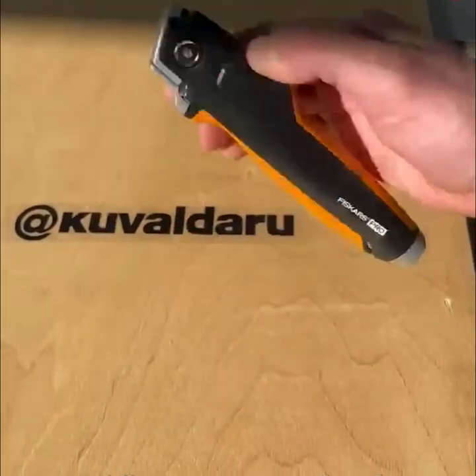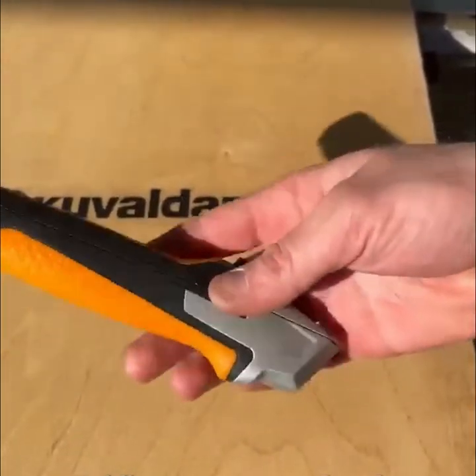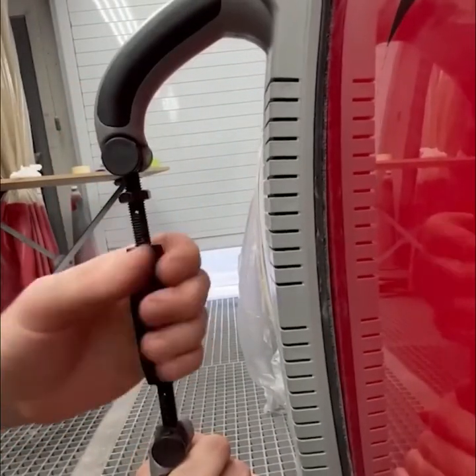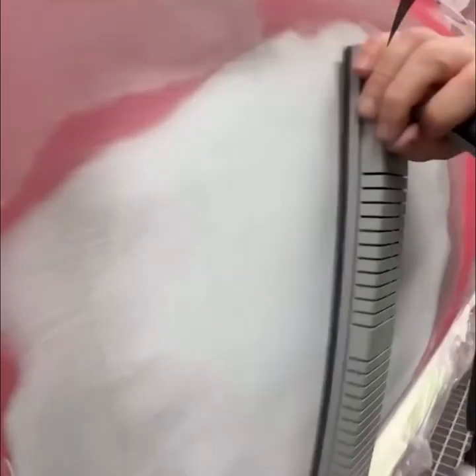An adjustable plane is a multi-functional tool for sanding concave, convex, and flat surfaces.